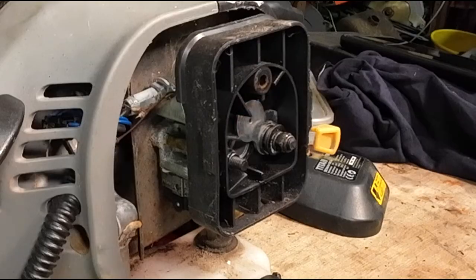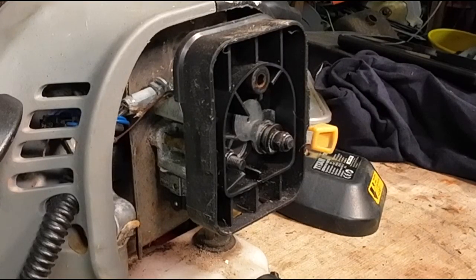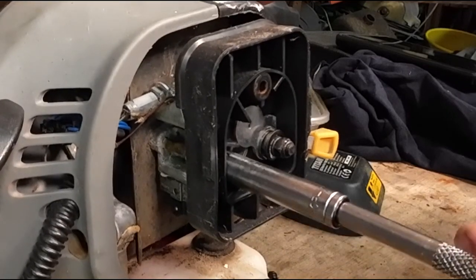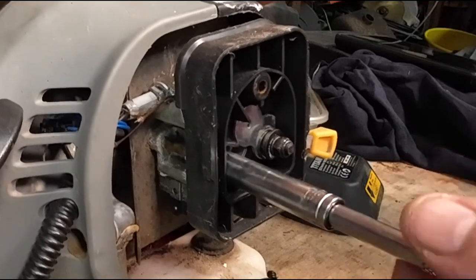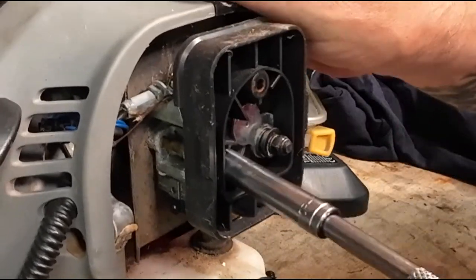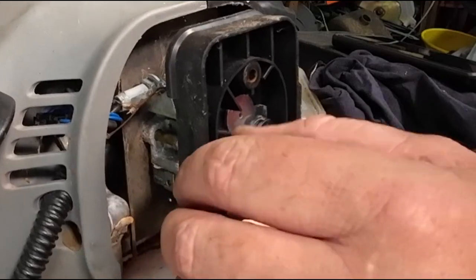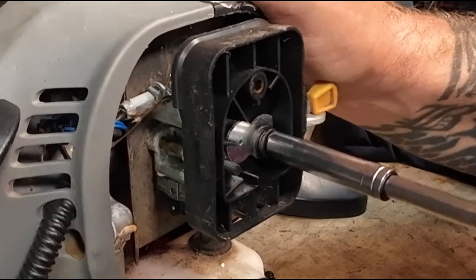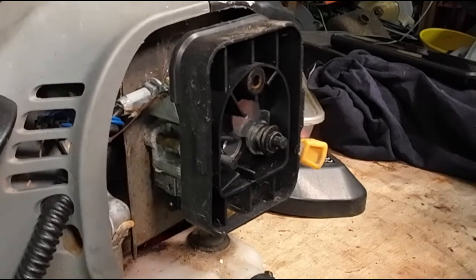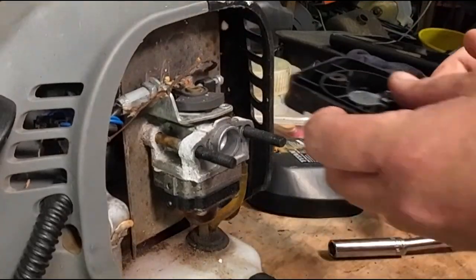I'm going to grab a little tiny 8mm ratchet with an extension bar and a little tiny 8mm socket. It's just going to undo the two nuts that are actually supporting the air box and the carburettor on. There's a little tiny nut there, and on the left-hand side there's a little tiny spring washer. And then on the other side — the choke side — you'll find there's a washer and a spring, a small washer, a large washer and a spring.